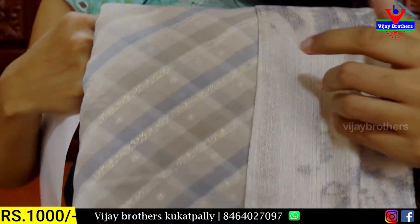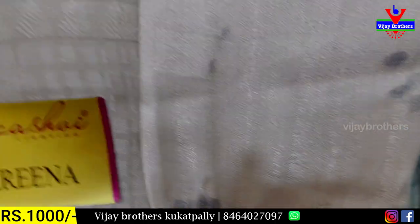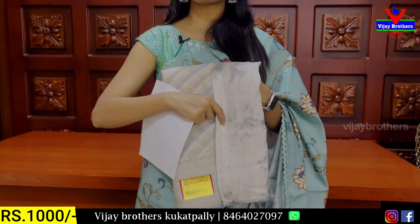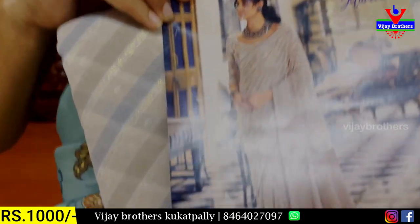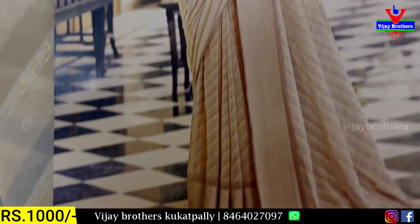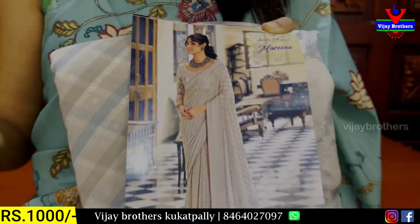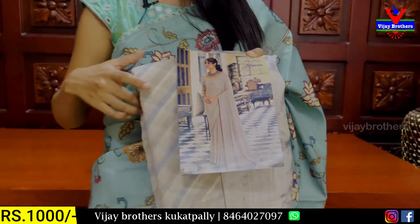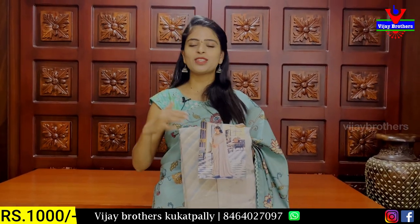Half white color and grey color — completely printed pattern, very beautiful. The fabric is very soft and comfortable, and the blouse is also soft. You can cut completely and look at designer sari catalog pieces at wholesale rates — perfect for night parties, receptions, and birthday parties. The price is 1000 rupees.